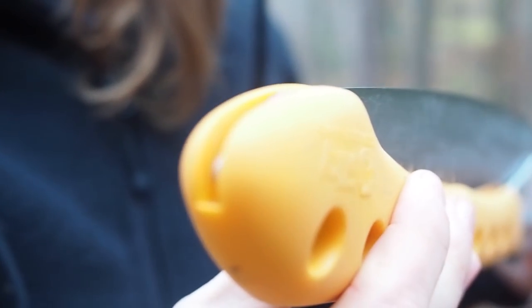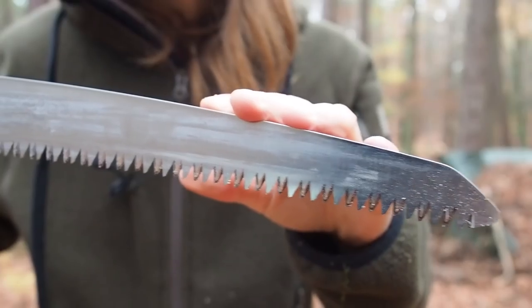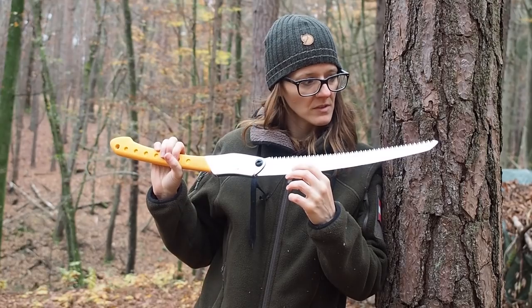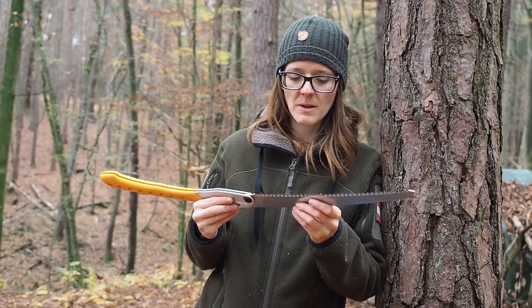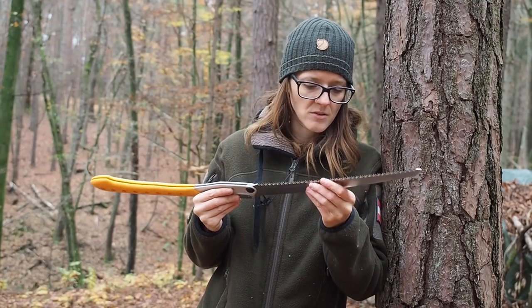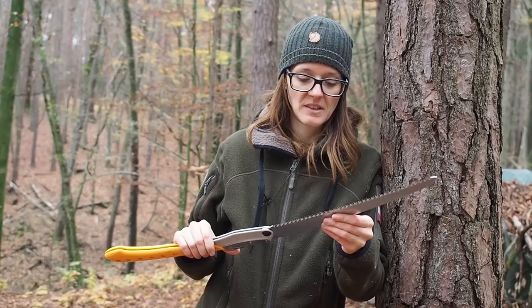The next saw is the Silky Big Boy 2000 folding saw, and this is quite a saw. The blade is pretty thick so it's not easy to bend, and it comes with a double edge so it will cut much better than the Barco folding saw. However I see the same problem — the teeth are so fine it's going to be very difficult to sharpen this blade, and an extra blade for this saw is quite expensive.